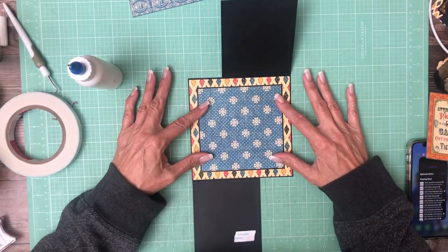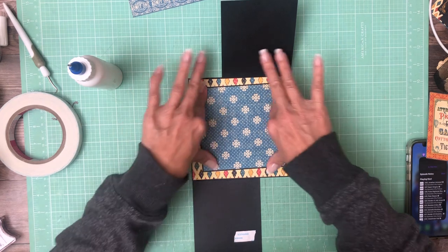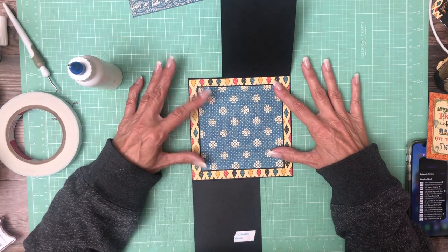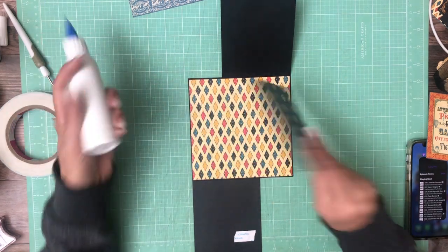We're just going to eyeball it. Actually, I think page 1 was a 4x4, but we're going to go with a 5x5 here. Then you can still get a 4x4 photo on it.